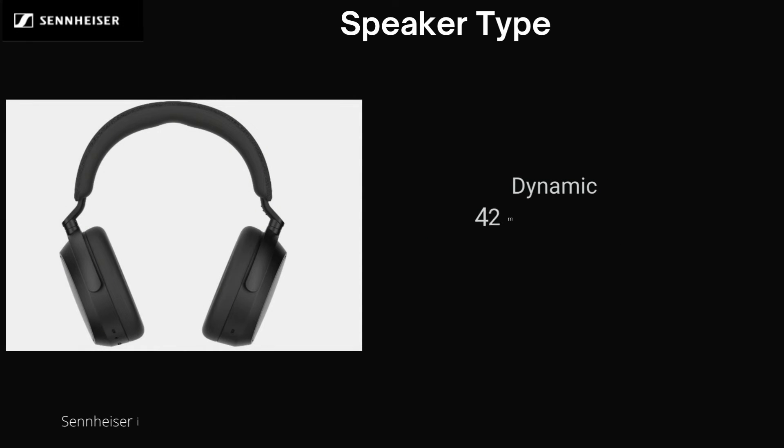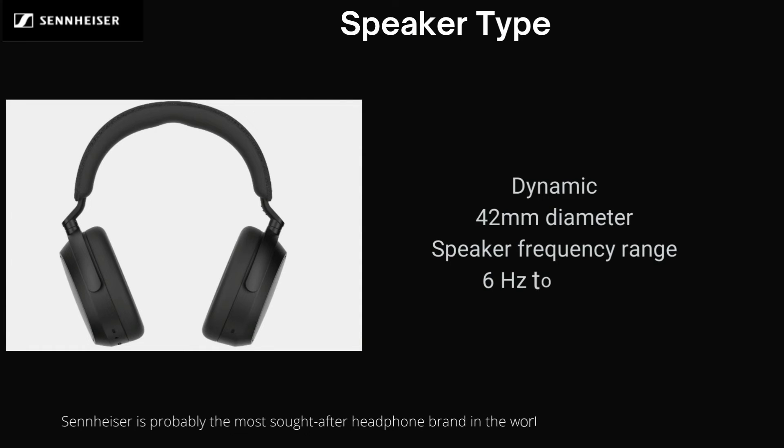Speaker Type: Dynamic, 42mm diameter. Speaker Frequency Range: 6Hz to 22kHz. Speaker Sensitivity: 106dB SPL at 1kHz, 0dB FS.